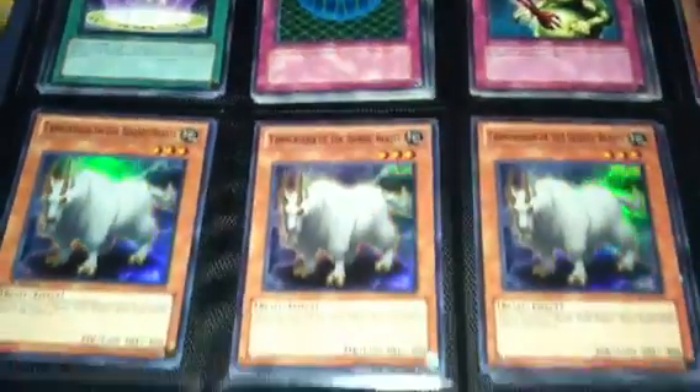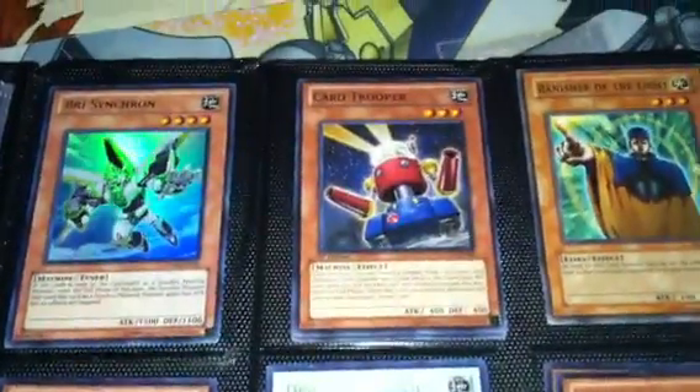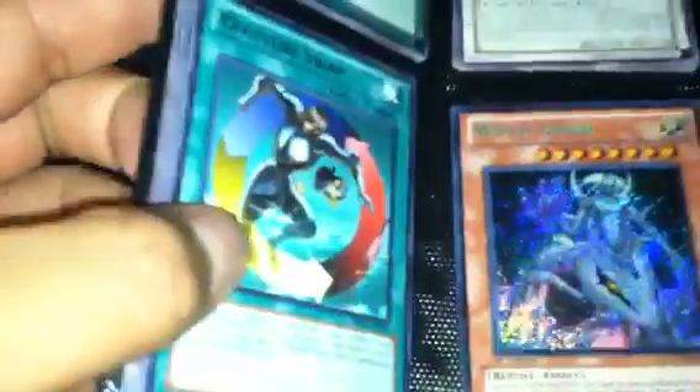Not really that much to say about this binder. I have a playset of those right there, two of those, two of those. Nothing really high-end in here, so please don't expect to see a BLS or something like that. This card right here has a crease in it. If you don't hear me point out anything on the card, that means the card is mint — I will only tell you when a card is not mint. This is a playset of One Day of Peace, that's Gilasaurus Warrior, I got twoAlties, and that's a Black Rare Creature Swap with a bunch of commons behind it.